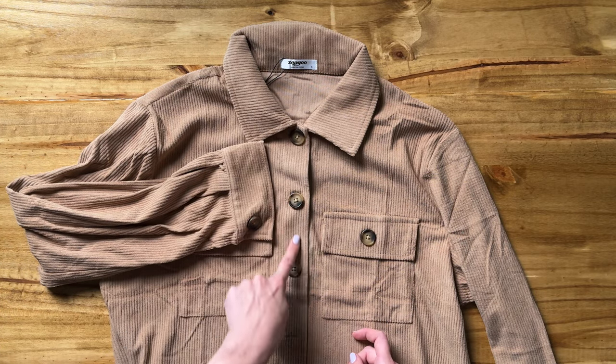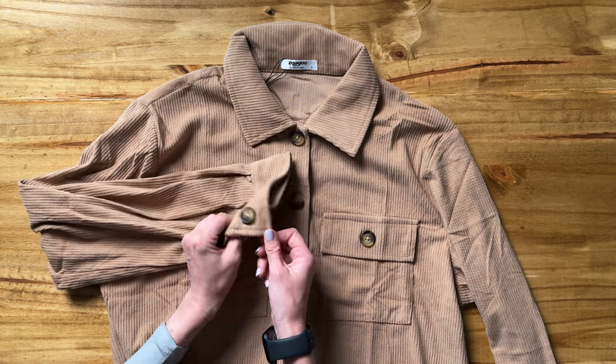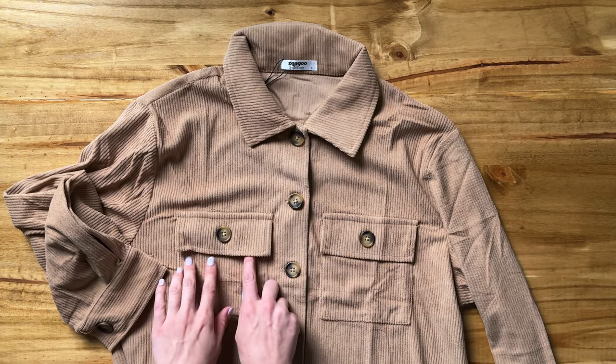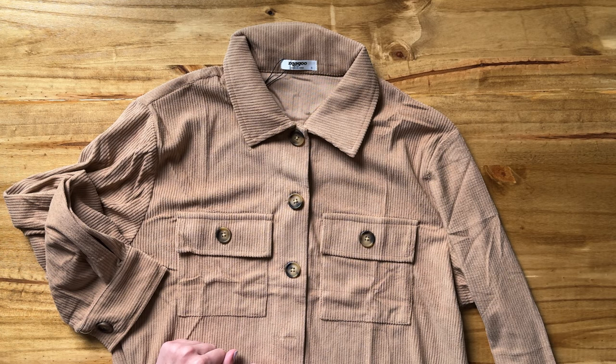There are buttons that run all the way down. There are also buttons here on the sleeve, so you could unbutton and roll this up if you wanted. The pockets do function — they're just sealed and closed with a button.